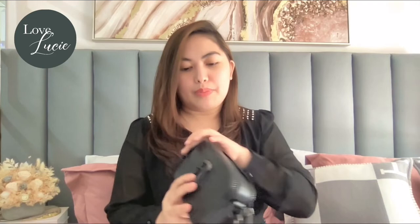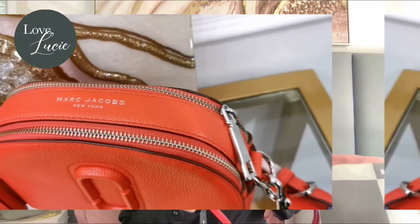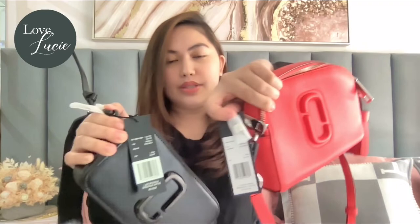By the way, the Shutter comes with a charm — it's like a tassel charm. Also, the strap is detachable, same with the Snapshot — the strap is also detachable. I want to show you the logo on top. For the Snapshot, the logo is pressed. While the Shutter has a foil embossed logo.